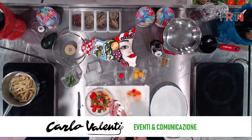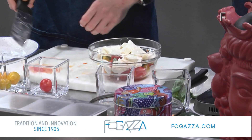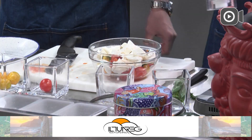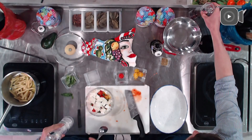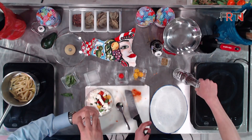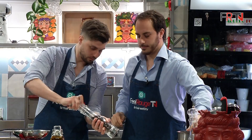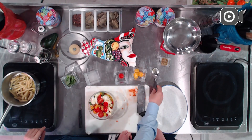Inseriamo tutta la nostra bella mozzarella ragusana nella ciotola e diamo una bella rimestata. Nel frattempo mettiamo anche un altro po' di olio, e siamo già praticamente pronti per miscelare.